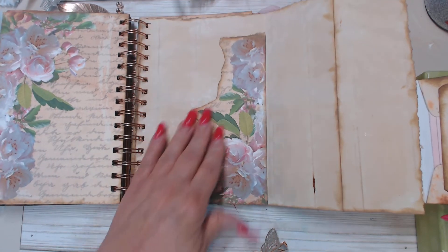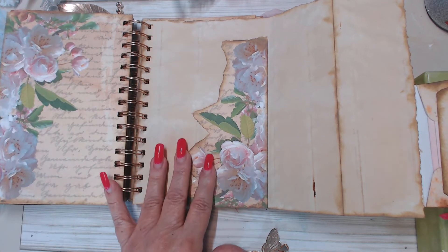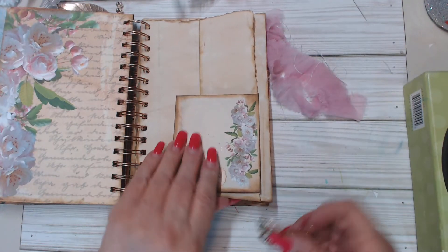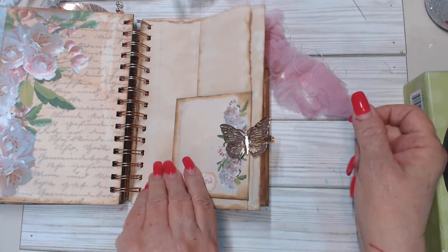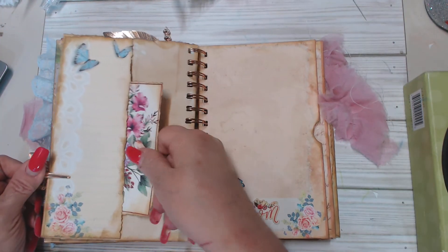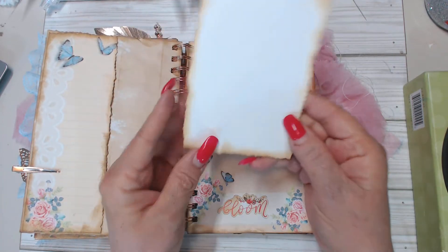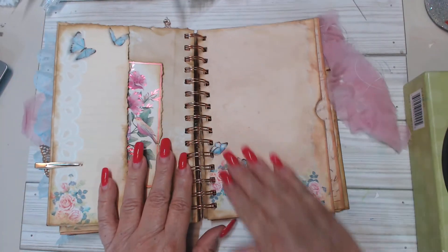I've decoupaged a little bit of the paper on there just to give it that beautiful look, and you've got all this area for journaling — it's just excellent, a lot of journaling real estate. The butterfly just clips right back on there. Then on this side you've got a side pocket, and this is a card that I deconstructed — I just think that's so pretty with the flowers and everything. Great journaling spot, and it just slides into that pocket.